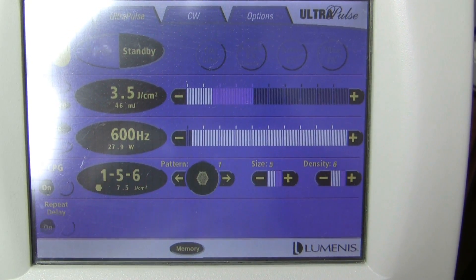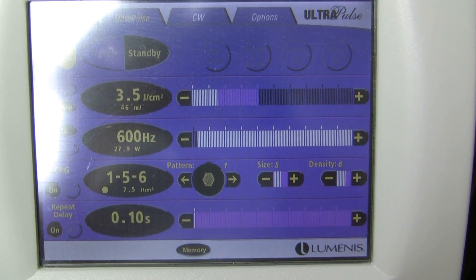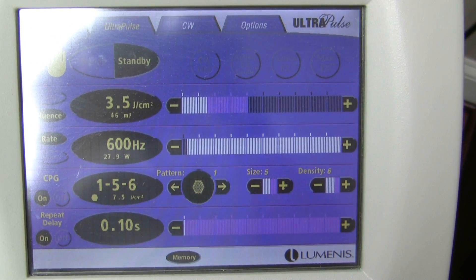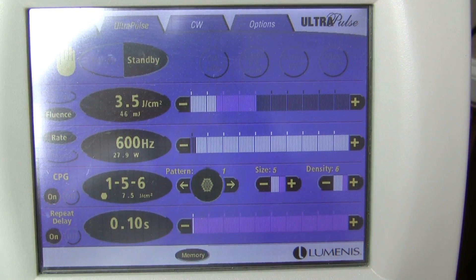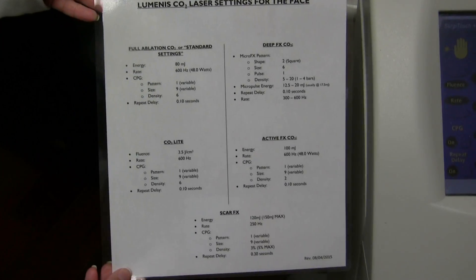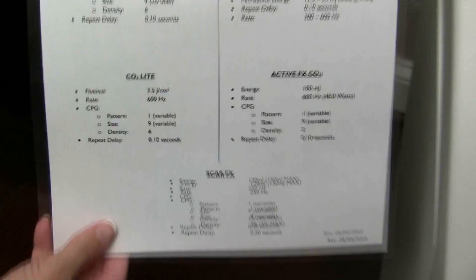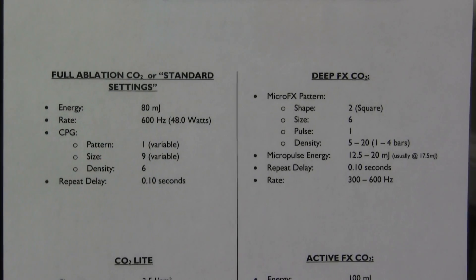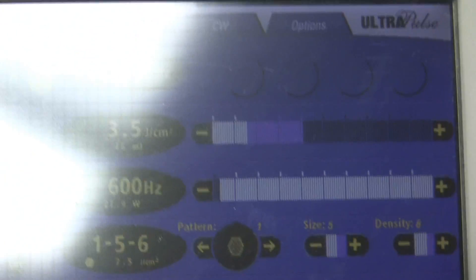Those are the CO2 light settings. If you can't remember what the settings are supposed to be or which memory to use, on the side of the laser there is a laminated paper with magnets. It shows the settings for CO2 light, Active FX, Deep FX standard settings, and at the very bottom the Scar FX settings. That is how to set the laser up.